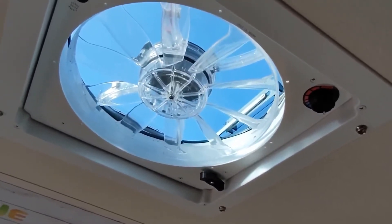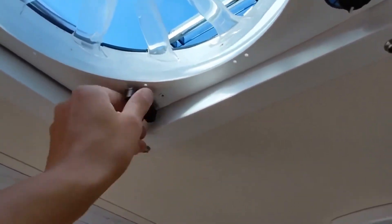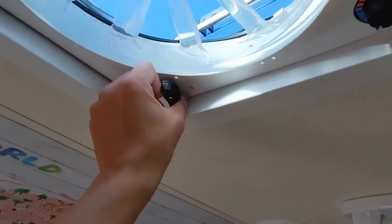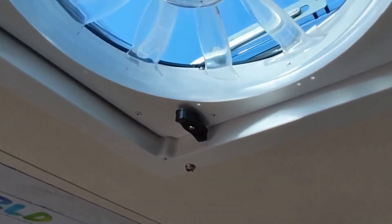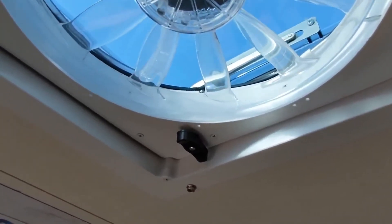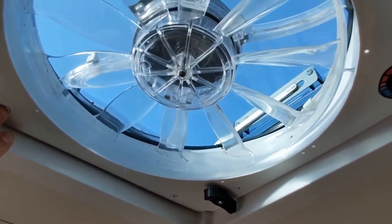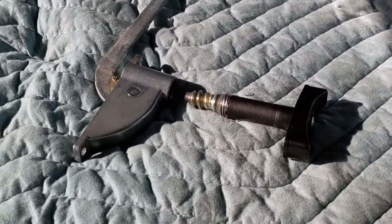I was having an issue with my Fantastic Fan — this little handle that lifts the vent up and down kept falling out, so I couldn't lift or lower it. I took it apart and found out how to resolve it. This is a quick, brief instruction of what I found and how to address it, so hopefully this helps anyone having a similar problem. Here's the mechanism that's actually up in the Fantastic Fan.